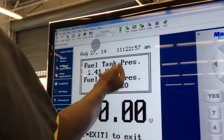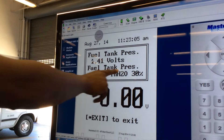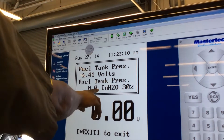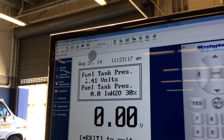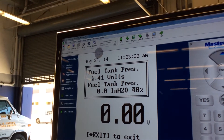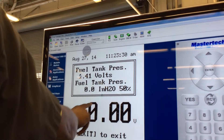Look at the inches of water at zero and my fuel tank pressure at 1.4. I just turned on the purge valve and my inches of water and fuel tank pressure didn't move — that indicates a problem. I closed the vent, turned on the purge valve, and yet my fuel tank pressure reading and my inches of water reading didn't move at all. That shows we have a leak somewhere.